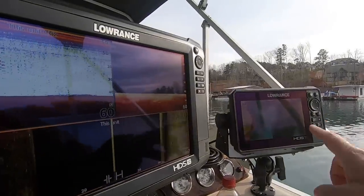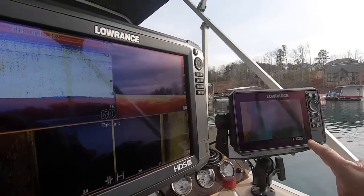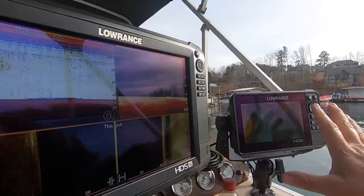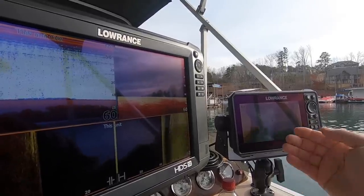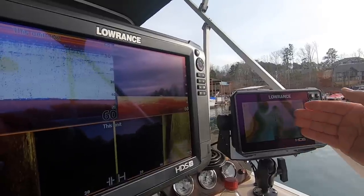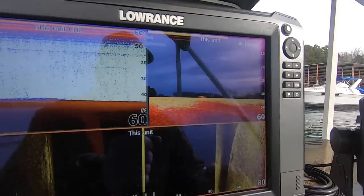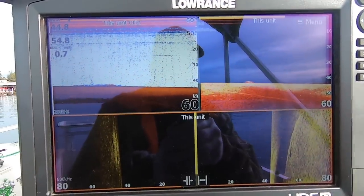Right now I've got my HDS7 with my Contour Plus map brought up. I'll leave my mapping on that so I can see what's going on — river channels, humps, ridges, that kind of structure. And then I normally keep my HDS12 Carbon just like you see it, with 2D down scan and side scan.